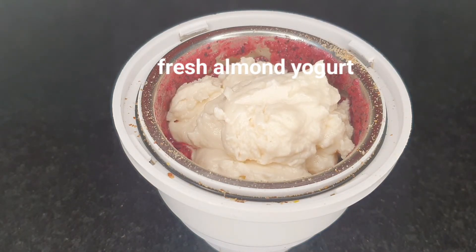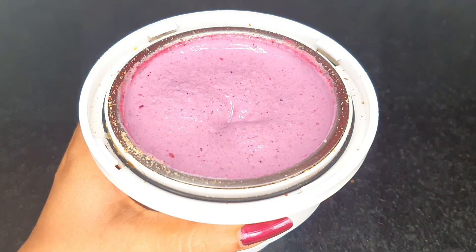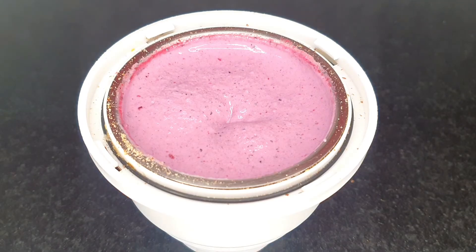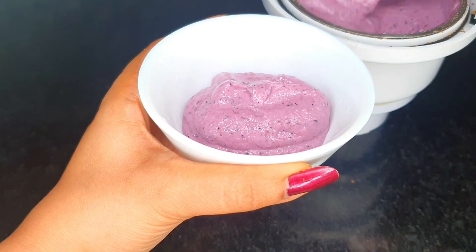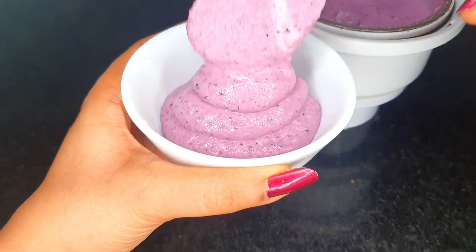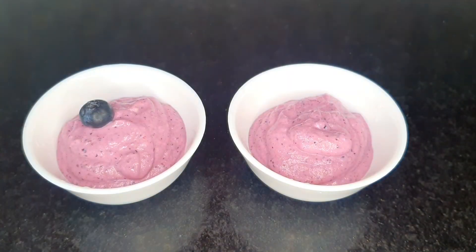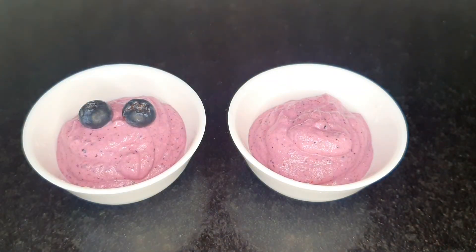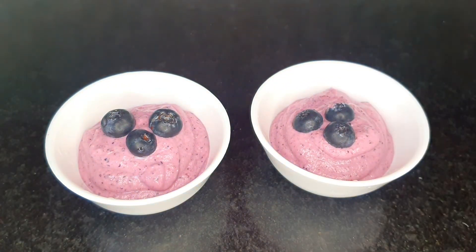You may just add everything in one go if that's how you prefer. Looks amazing — I just love this color. Let us transfer it into our serving bowl. You may garnish it with more blueberries or any other fresh fruits of your choice. I also like to have it along with some sliced bananas. You may use any seasonal fruit of your choice to make flavored yogurts — strawberries and mangoes are great choices too. So our blueberry almond yogurt is ready to be enjoyed.